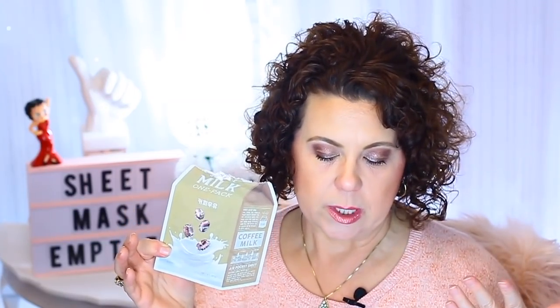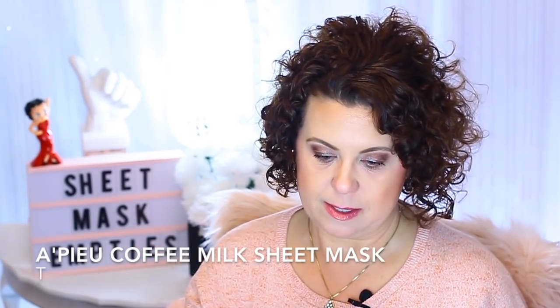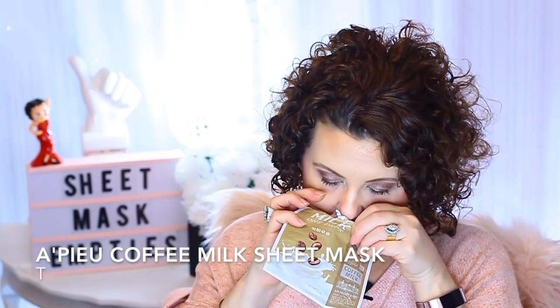Now this one I do like — it's from Apieu and it's the Milk One Pack in coffee milk. Anything that has milk in it is great for exfoliating with lactic acid. And of course it smelled like coffee, which just smelled good. So I do recommend those — they were good.